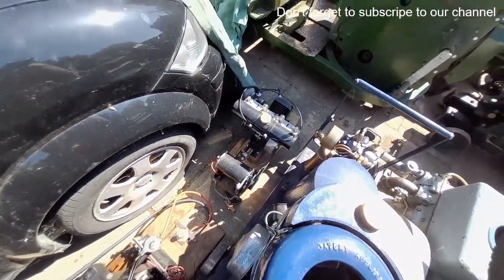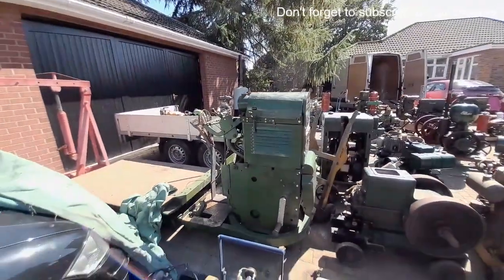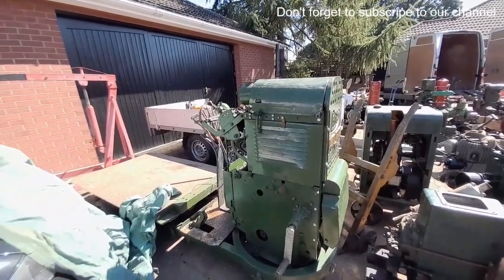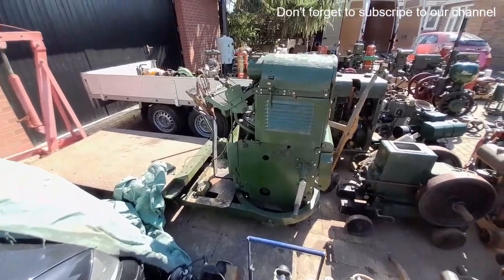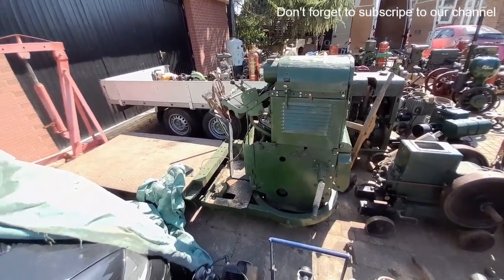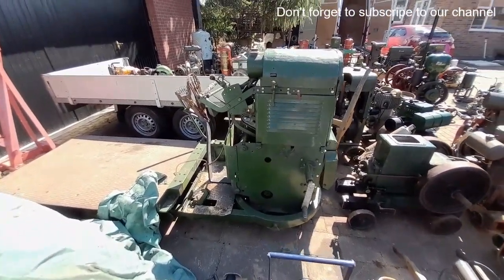And then finally — although that's not part of this lot, it may as well be included in the video — we've got an early Lister auto truck with the Jap side valve in it. That's all been rebuilt and put back together and is just waiting for a mag and the mag sprocket, which happens to be 10-tooth. If anybody's got one of them kicking about, be interested to hear from you.